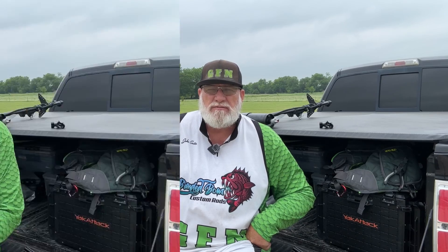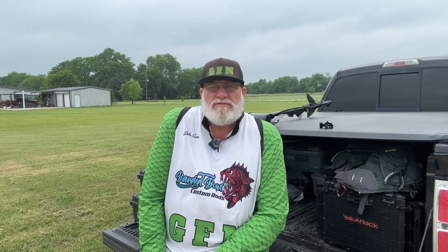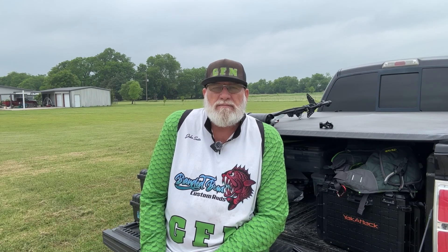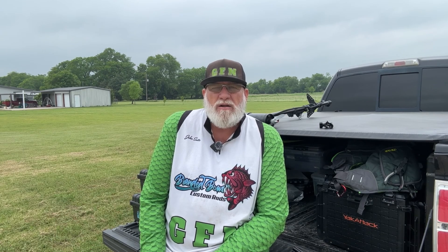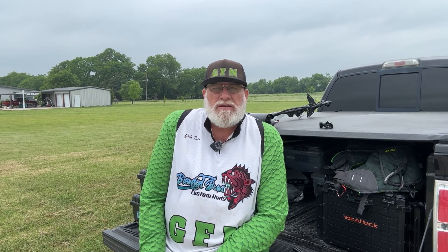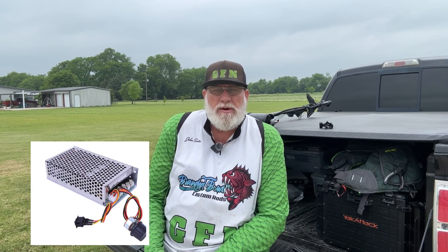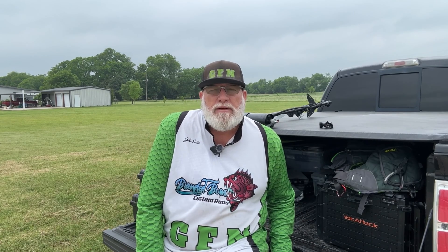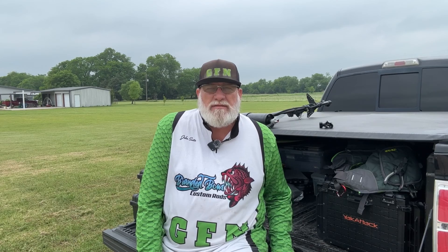So you guys stay tuned. I'm running a Newport Vessels 62-pound trolling motor on my 11.5 Outlaw kayak. And the way I control the power on that is with a custom-built PWM built by myself right here on the bed of my pickup. So I'm going to take you guys through that today.